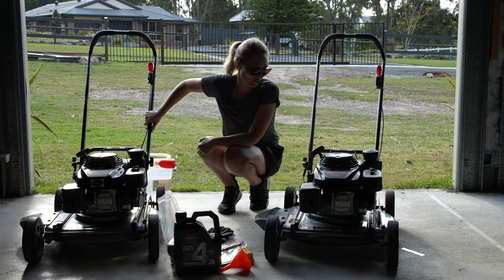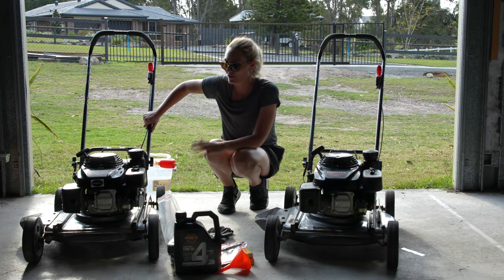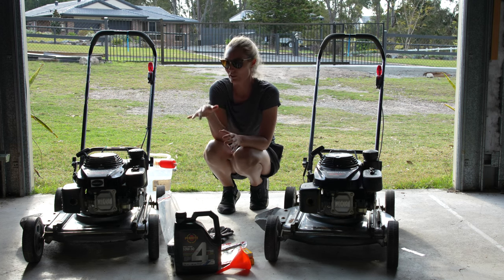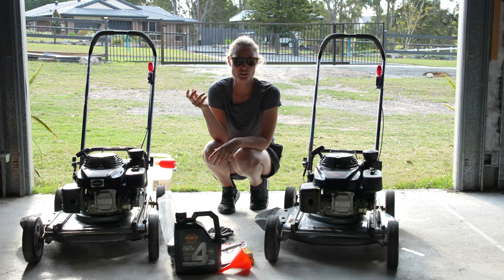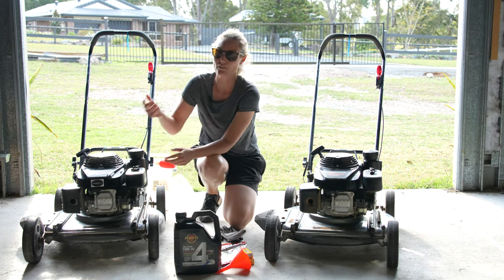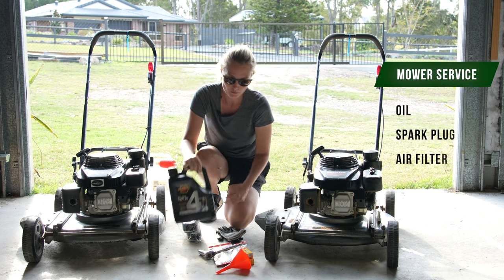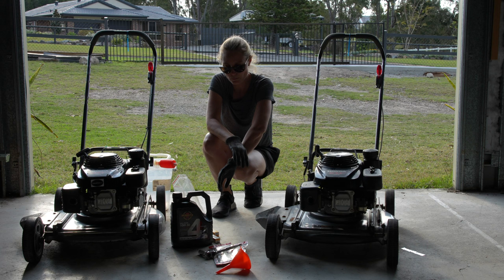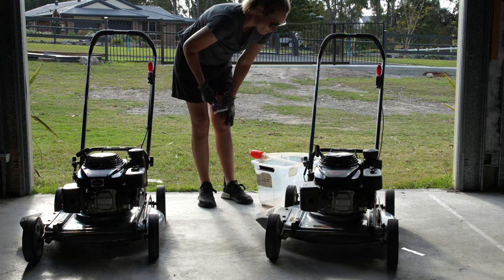It's the next afternoon and these are cleaned up enough. Now I'm going to service the motors. The first thing you need to do when you're looking to service a motor of any type is make sure you check the user manual - it'll actually list the part numbers. When servicing a motor, there are three main things you're doing: replacing the oil, replacing the spark plug, and replacing the air filter.